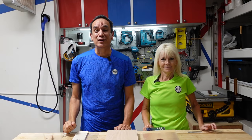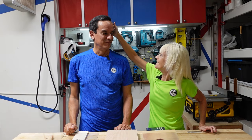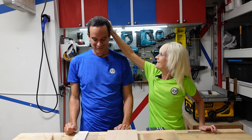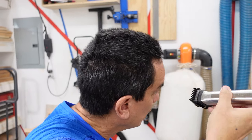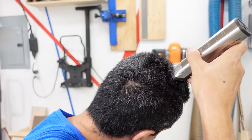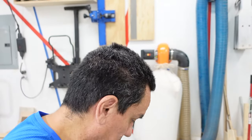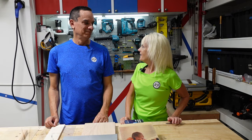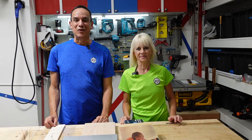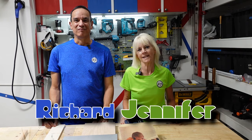Hello everyone in cyber world. Welcome back to another video. I'm Richard and I'm Jennifer, and this is our channel we call Poor Man's DIY.